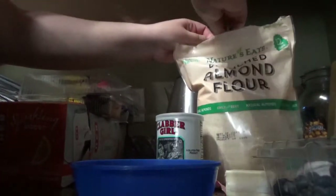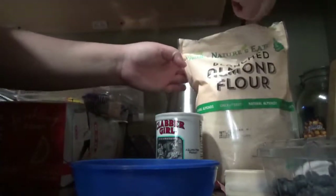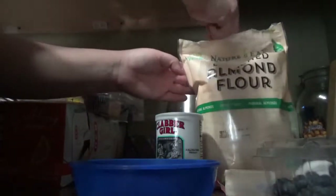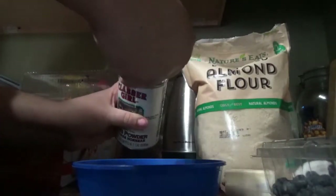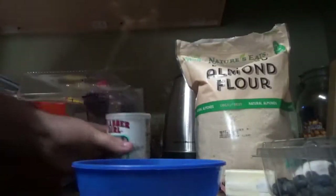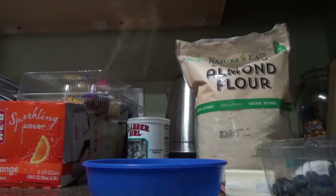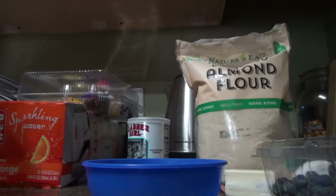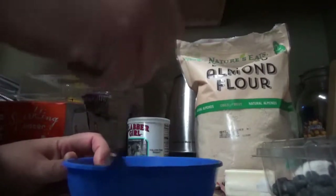So, I have my tablespoon in here already. We're going to put three tablespoons of almond flour, and then half a tablespoon of baking powder. And then I'm going to mix it with a fork so the dry ingredients mix together.